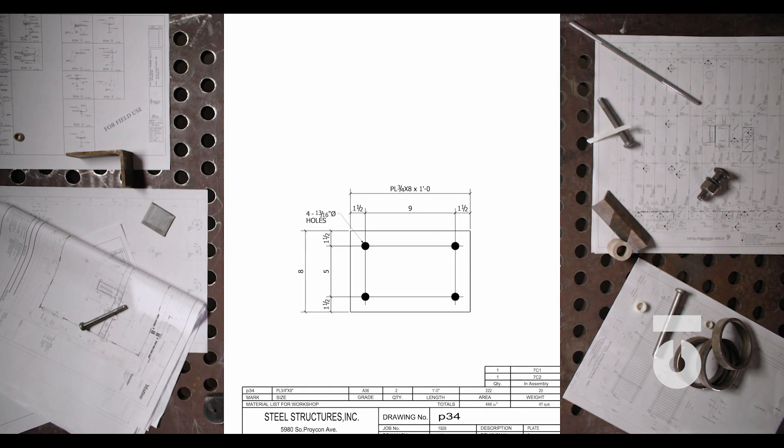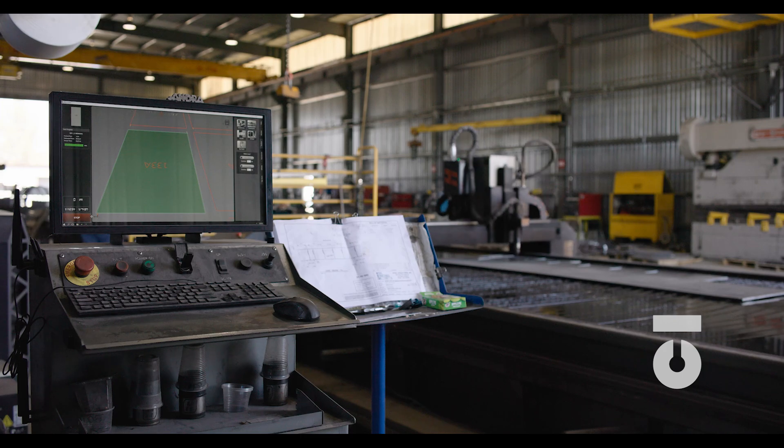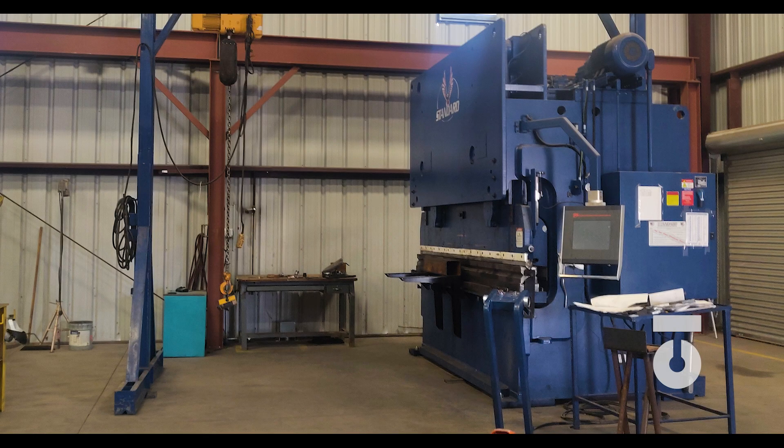Large steel plates, flat bar angles, et cetera, are purchased for the purpose of creating our parts from them. This steel can be cut using a plasma table, CNC machine, iron worker — which is a machine, not an iron worker — shears, punch, saws, and more. It really comes down to your shop's capabilities.